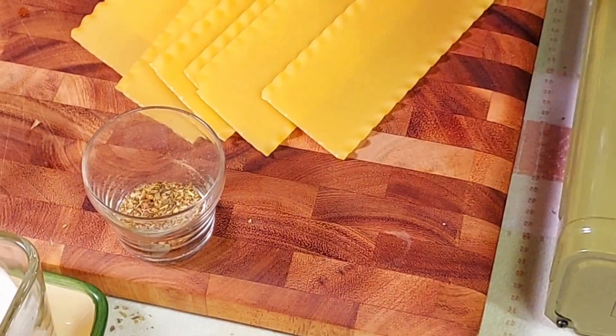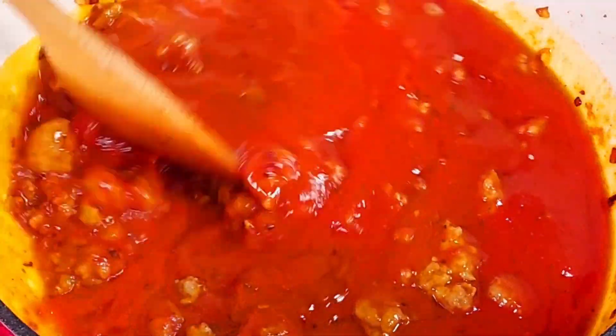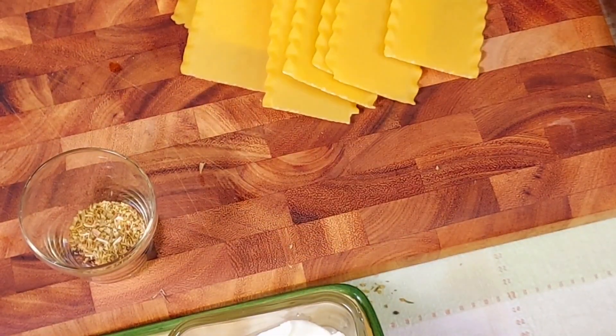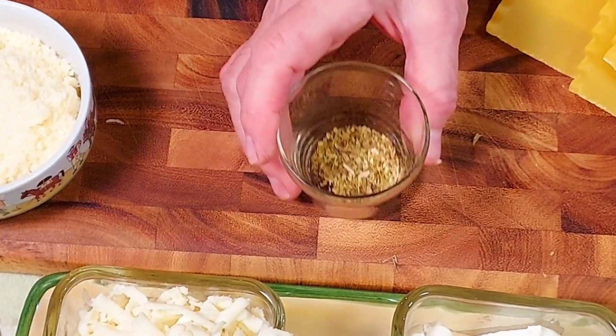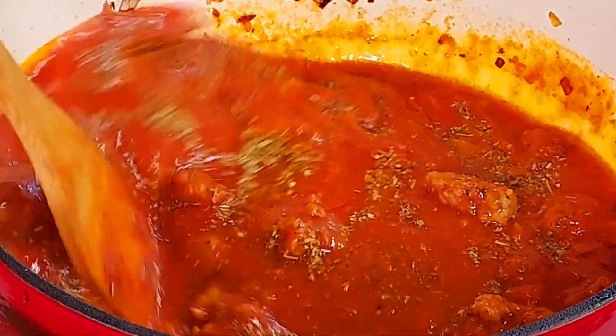Next we add 24 ounces of marinara sauce. We use store-bought marinara sauce in this recipe because it's all about saving time, so sauce from a jar is perfectly fine. Then add a cup of water, stir it, and add your seasoning — one tablespoon of Italian seasoning and one teaspoon of oregano. Stir it again.